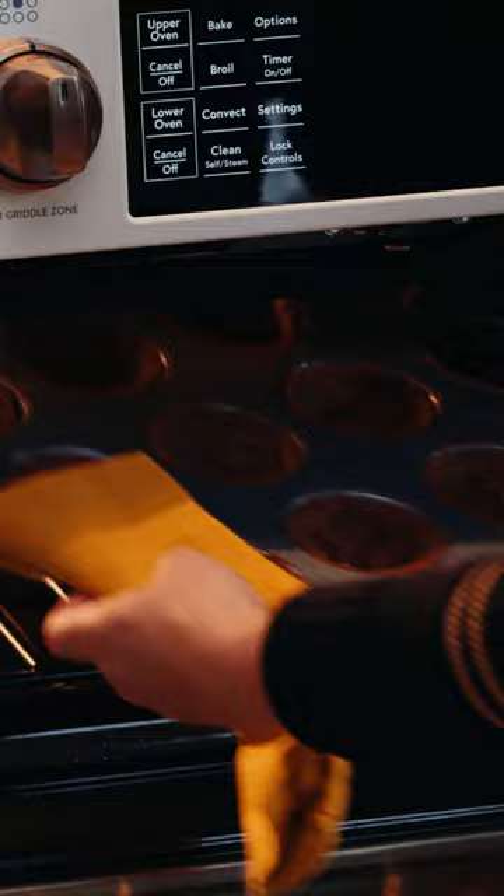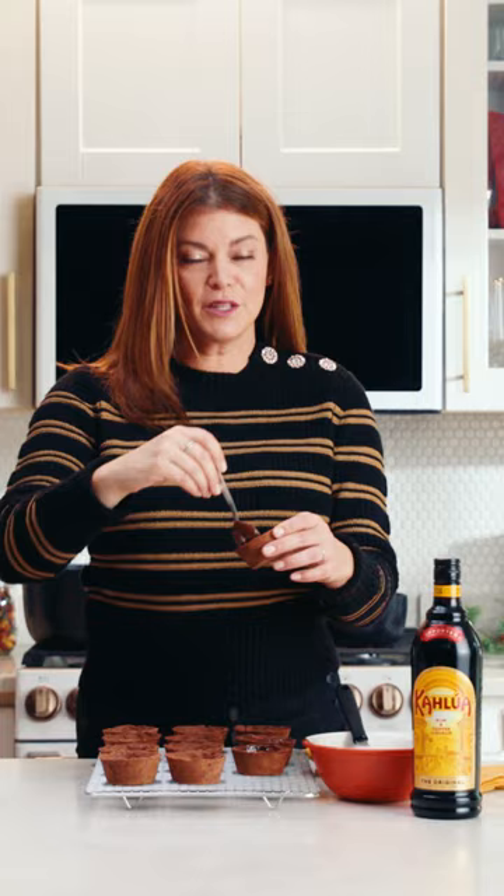Now that the tarts have cooled I'm going to line them with melted chocolate. This is a recipe I love to make when my girlfriends are coming over for the holidays and I want to make something a little bit special and indulgent. It's perfect for happy hour.